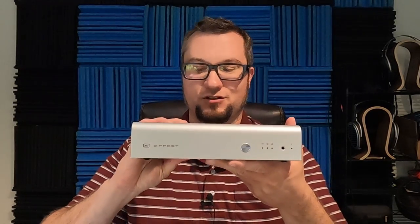Hello again fellow audiophiles. I am Wave Theory, and it is that time. This is the Schiit Bifrost 2/64 full review.